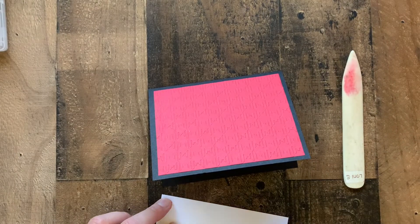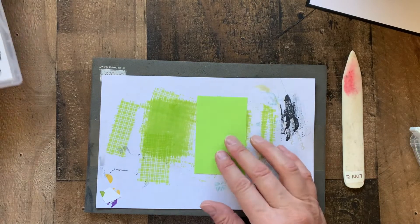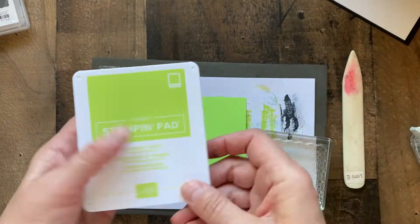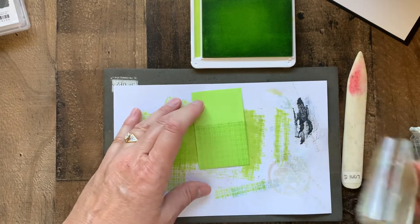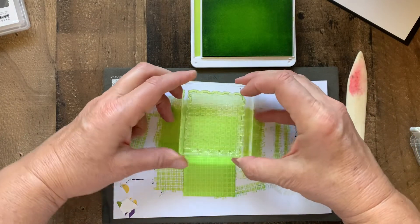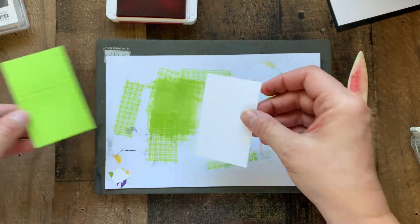We'll also add a white layer to the inside. Next we're going to stamp a little background onto our parakeet party cardstock. Don't worry if this isn't exact for lining up — we're going to be covering that little section anyway. Both of these are two inches by three and a quarter.